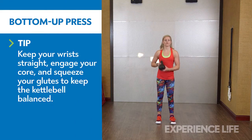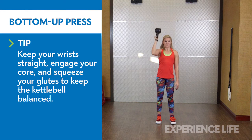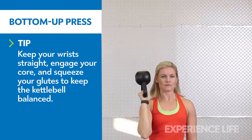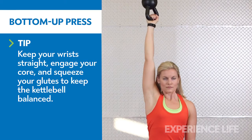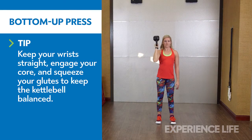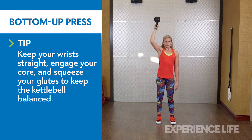Hold the kettlebell in your right hand at shoulder height, with the flat bottom side of the kettlebell facing up. Make sure the handle of the kettlebell is in the heel of your hand, your wrist is straight, and your forearm is vertical. Keeping your lats and core engaged, press the kettlebell overhead, bottom facing up the entire time, until your arm is locked out. Lower the weight and repeat on both sides.